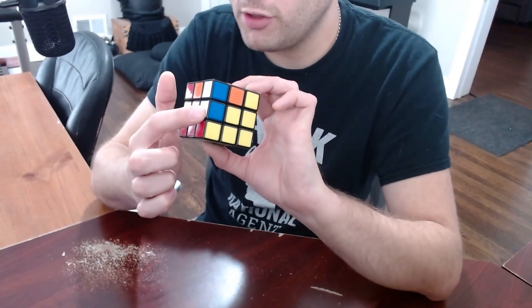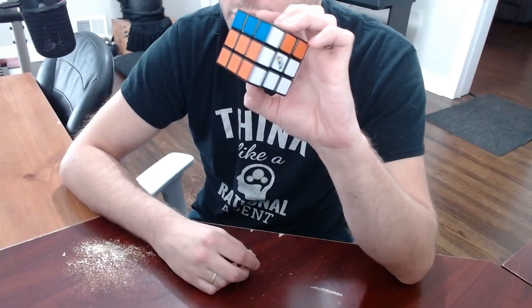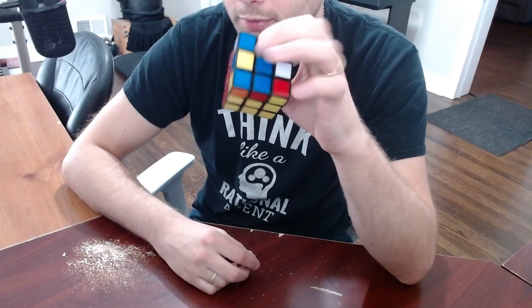Next, we're going to want to solve these inner edge pieces, similar to this piece here. You should now have two layers completely solved with one layer remaining.